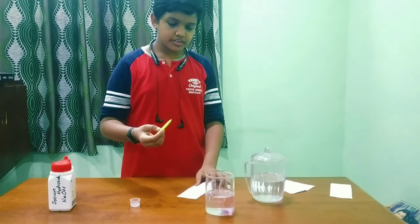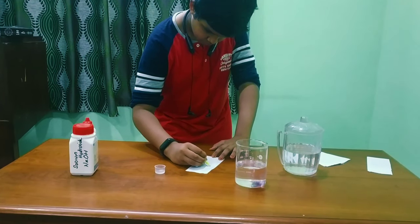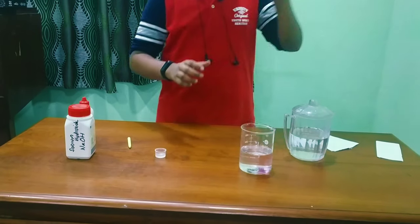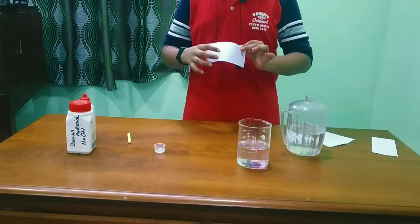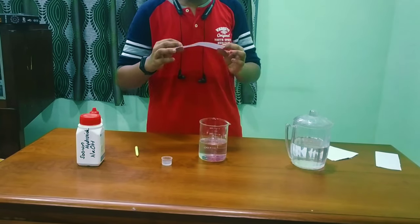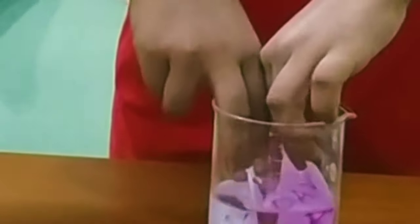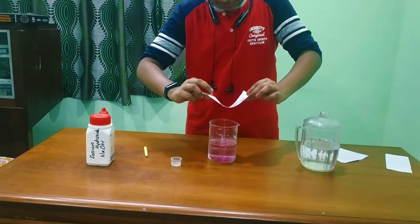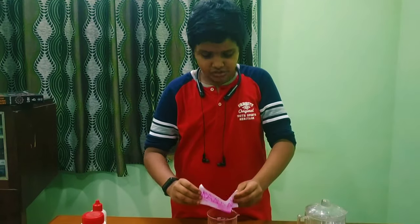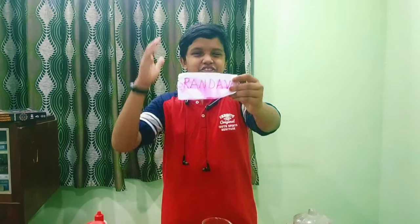Write anything you want on a strip of paper. I am writing 'Run the World.' Now try for some time — about 90 seconds — and then take the beaker which contains the sodium hydroxide solution and dip the paper into it. You can see 'Run the World' appear in the invisible ink. It's not magic — it's a chemical reaction between the phenolphthalein and the strong base sodium hydroxide.